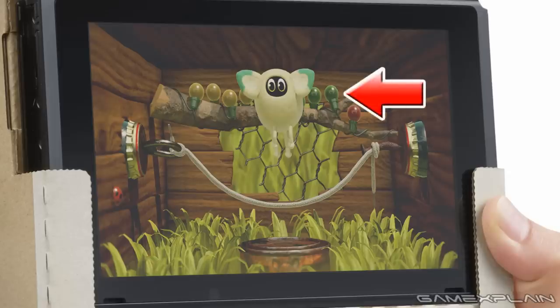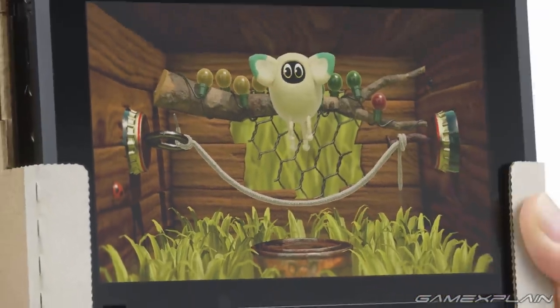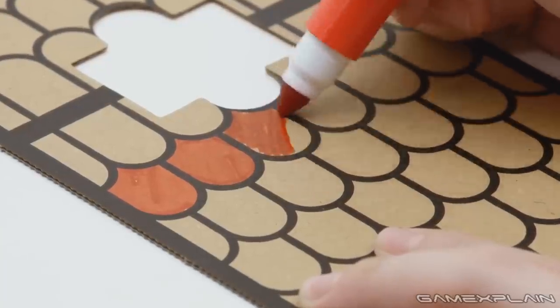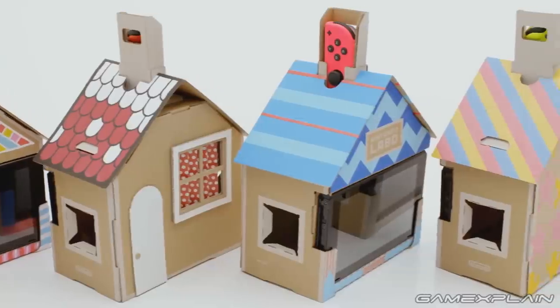There's even a branch peeking through complete with Christmas lights on it for some reason. Grass seems to be growing on the ground around a can that bears an icon of the little creature. We can also see two bottle caps on the walls connected via a string, which the creature seems to be using as a jump rope. There's also a hole in the back that seems to offer a view of the outside, and a ladybug on the left wall. Nintendo's leaving it up to the player to decide how they want to decorate the exterior, with the trailer featuring a bunch of different examples as part of a customization set.